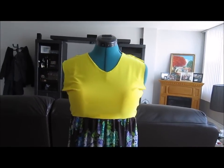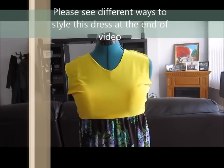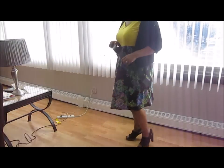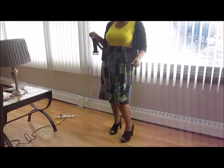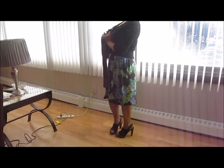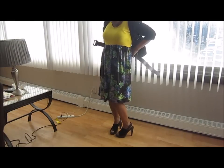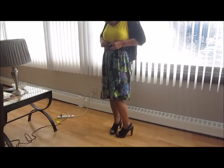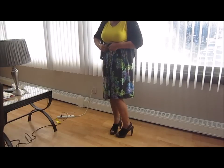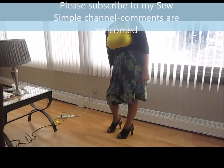If you like the channel, please subscribe and hit that like button. Thank you for watching and keep coming back. Here are different ideas on how to wear the dress that you just made — so many different ways. Wear it with a little jacket, or you could put a lapel on it, and you're ready to go. Please like my channel, subscribe, and thanks for watching — have a great day!